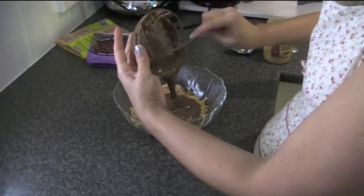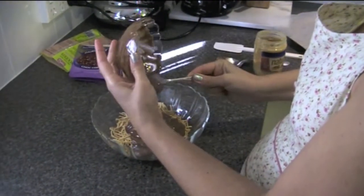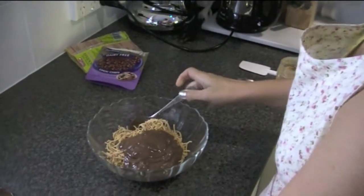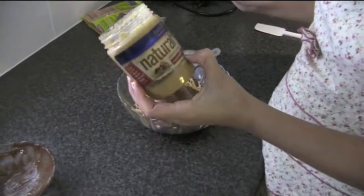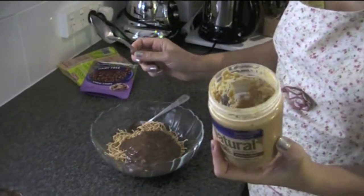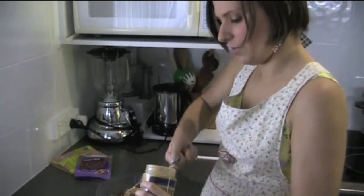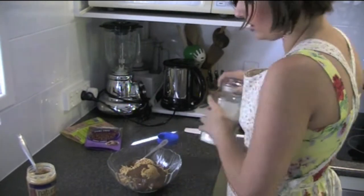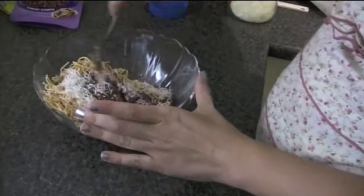I'm just going to pour that in and then we're going to put in some nut butter. I've got a Sanitarium brand natural peanut butter, crunchy, and this is actually just 100% peanut, so that's pretty good. Putting about a tablespoon of that into the mix and about a sprinkle or so of coconut, and we're just going to mix all that together.